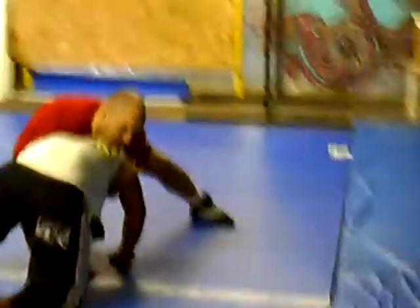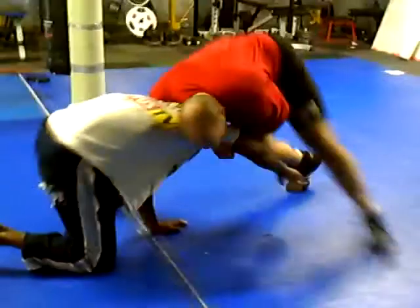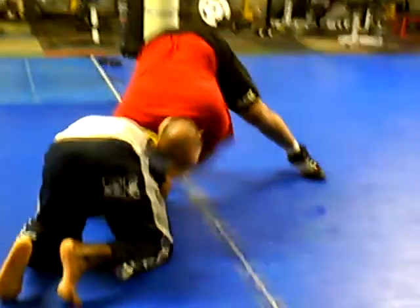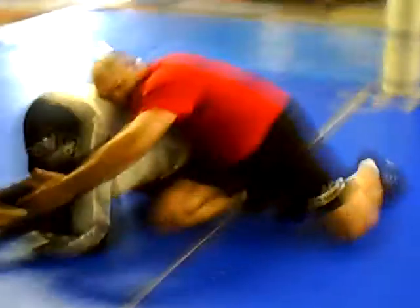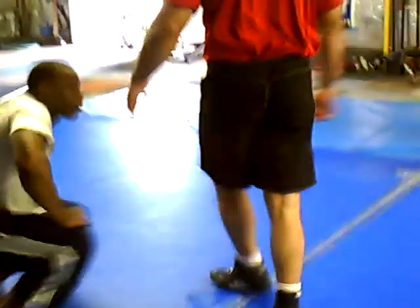...this hand goes from underhook to wrapping around here. So I'm here, I switch to here. I want to be up the whole time on this guy. I'm walking towards his head, and I switch my arm. Slide my knee up, grab the hamstring, go a little higher — front headlock finish.